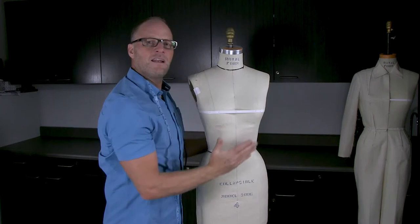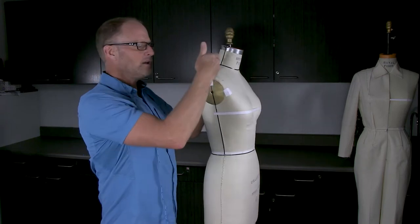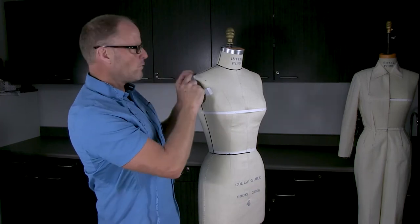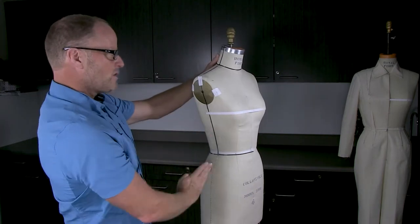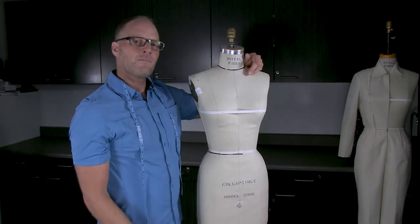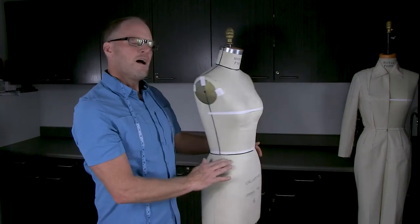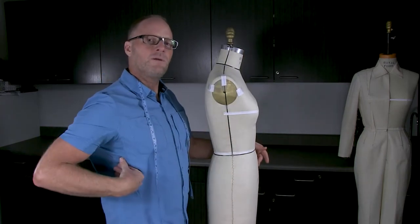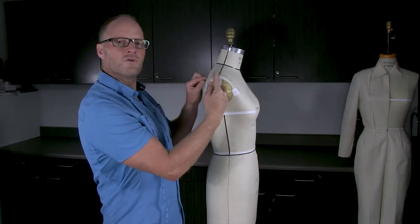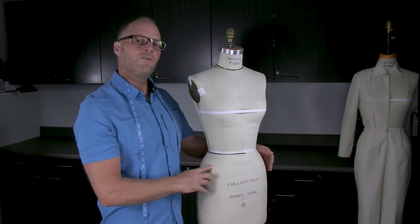I also did a draft, checked the balance of the armhole, and noticed the shoulder seam still had some issues, so I moved it slightly forward and made sure everything was totally squared up. If you follow my exact measurements you'll get a perfect draft the first time, but when you do custom drafts you may find issues with the shoulder seam and side seam balance — I'll show you how to correct those later in the series.